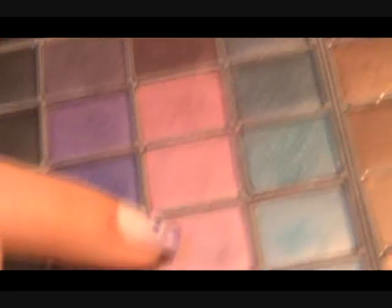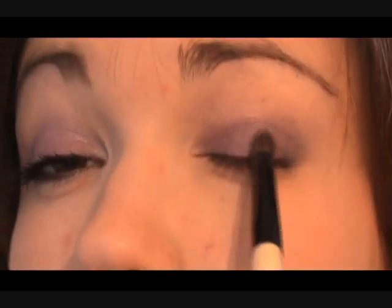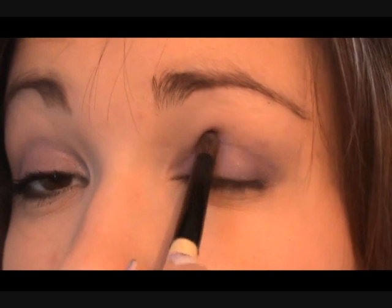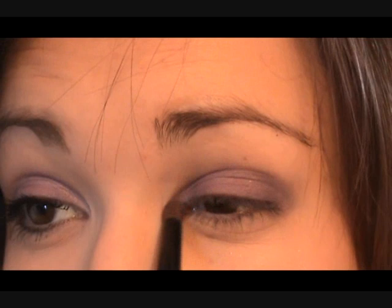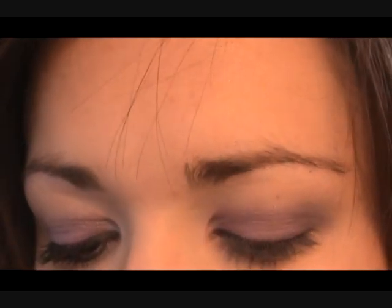So we're going to take a lilac color — this color right here. We're just going to put a little bit on the contour brush and brush it in the middle part of the eye, just to add a kind of three-dimensional shape. We're also going to take that color and put it in the inner corner, because it's quite light.